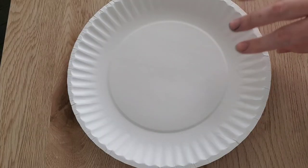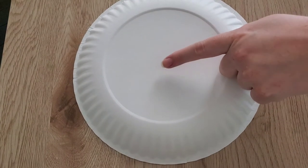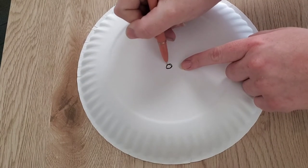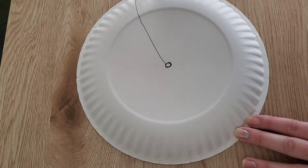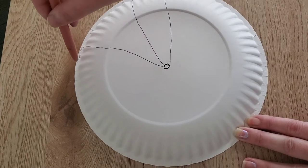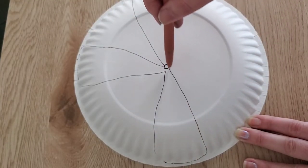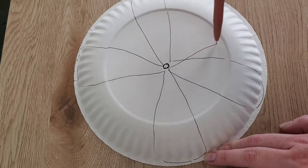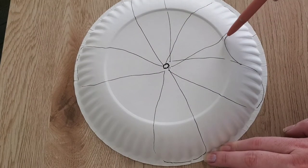First, we're going to get our paper plate and turn it over. Then right in the middle, we're going to use a marker or pen to draw our circle. Then we're going to make our arms. And do you remember how many arms we need? Five, that's right. So one, two, three, four, and five. Kind of looks like a flower, but we need to connect our arms together.